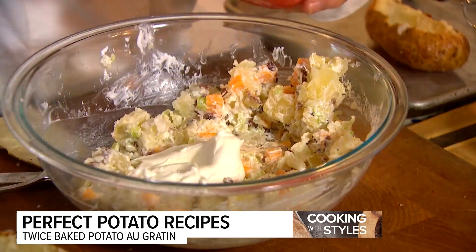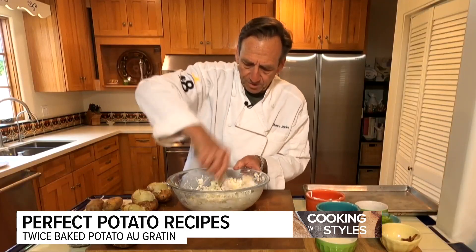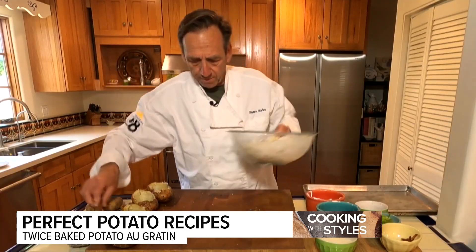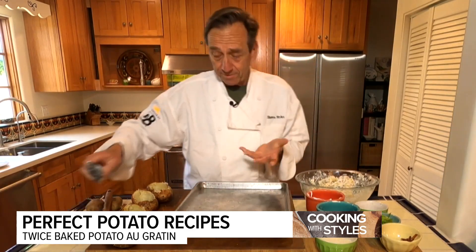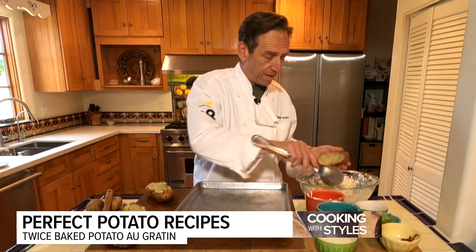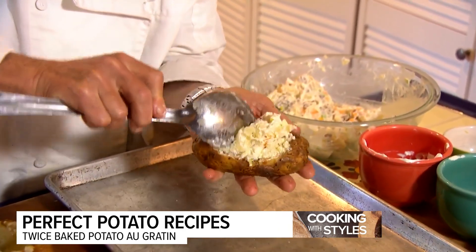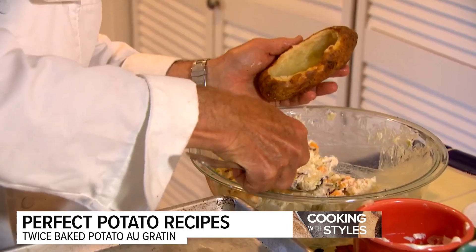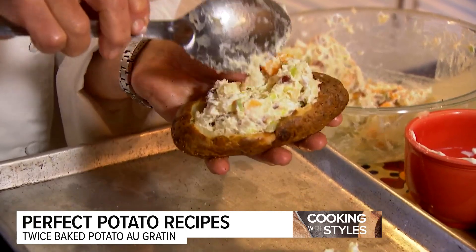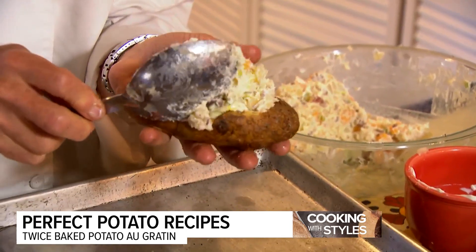Had to add a little more sour cream — remember, you can always add more, but you can't take it out. We've got a nice consistency here. Let's get everything in position. Start by just getting it partially filled, because you want to make sure you have enough potato to fill your empty potatoes. More than likely you'll have some left over.